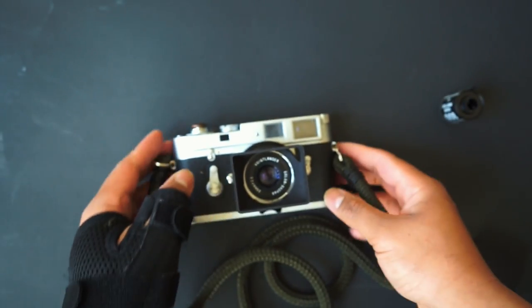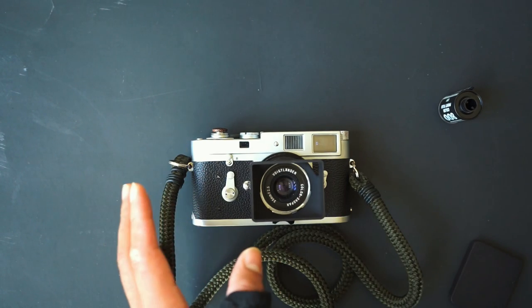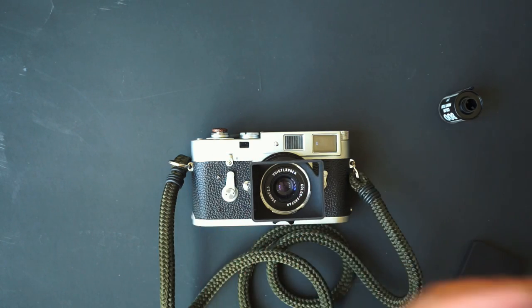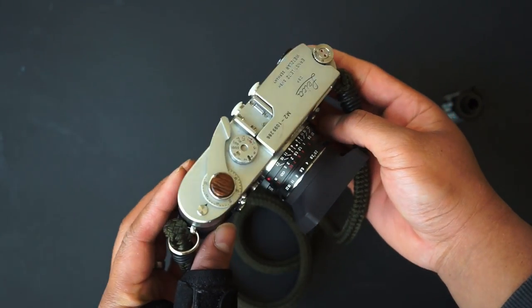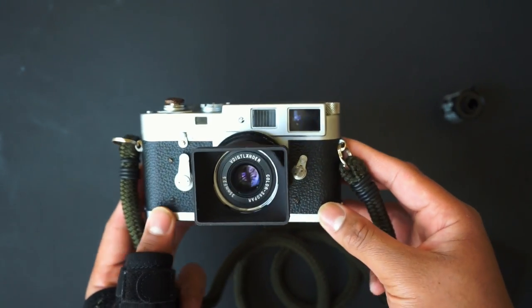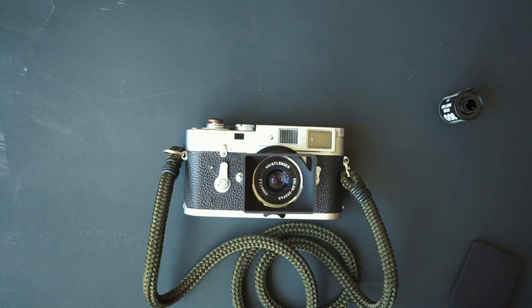That's the Leica M2 and why I chose it — I really enjoy this camera and love it. I also have a Voigtländer Bessa R2A that I want to show you guys in a different video and compare the two. Let me know your comments and thoughts on the Leica M2 down below, whether you have one or want one. Thank you guys for watching — as always I appreciate it. Even if I shoot Leica, Minolta gang for life.